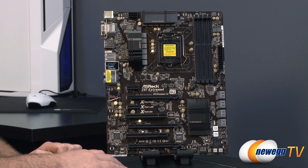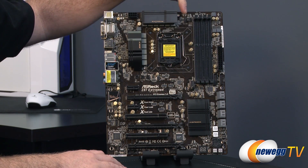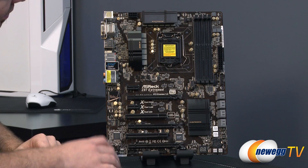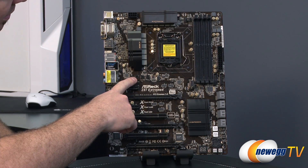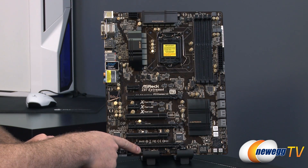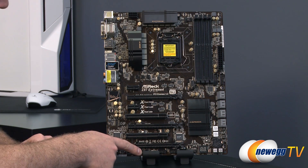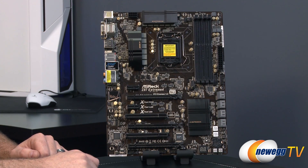Looking at the front of the board, I want to point out the fan headers available — you get a total of six. A couple for the CPU up here: you get a four-pin and a three-pin for CPU fan A and B. You also get three three-pin chassis fan headers grouped in the same area in the middle, and then one more four-pin chassis fan header down here — four-pin PWM, three-pin on the rest of the system fan headers.